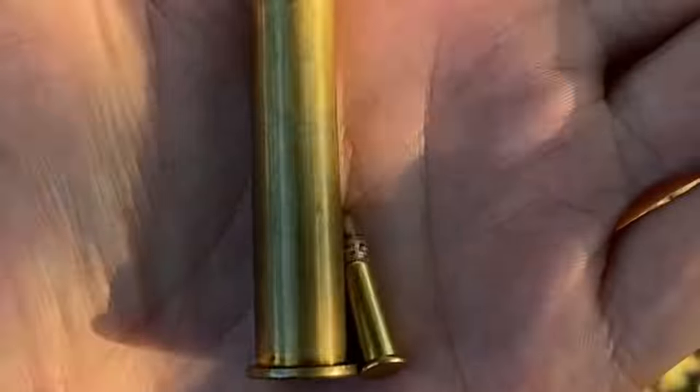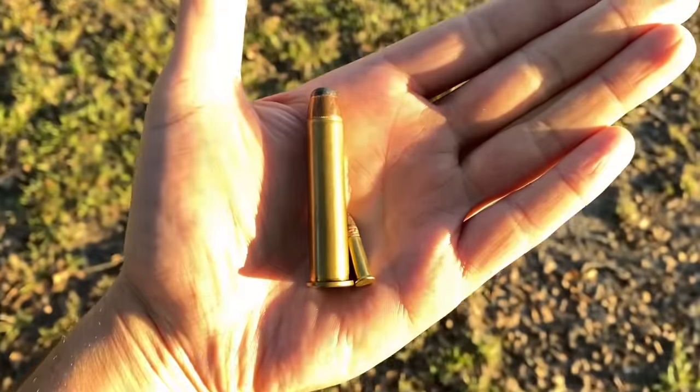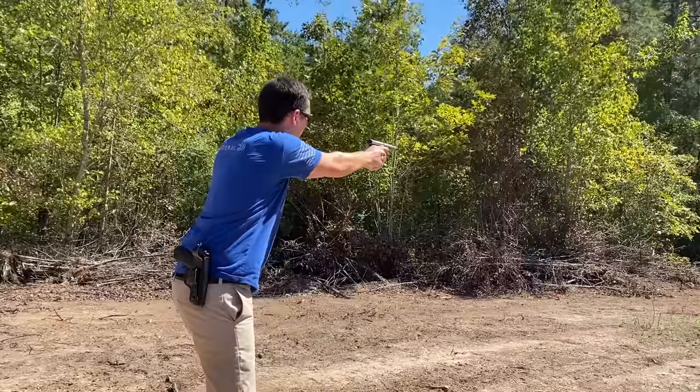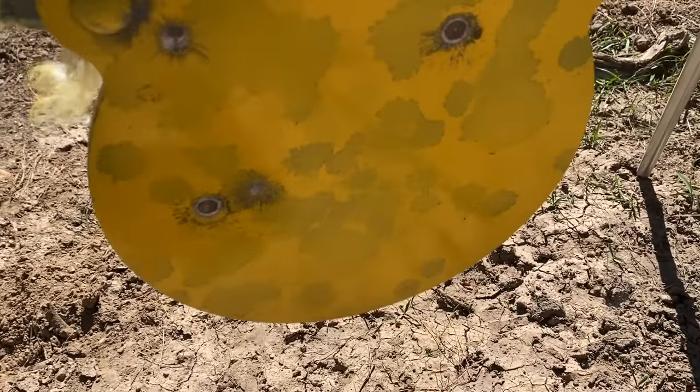It's just about non-existent compared to the 45-70, but it seems like every good test starts with the .22LR, so that's what we're going to go ahead and do. Barely even knocked off the paint, let alone swing this target right here.